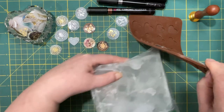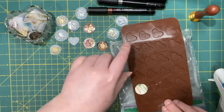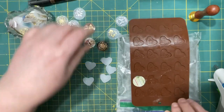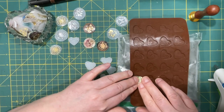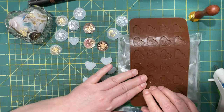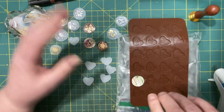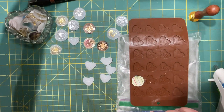I do have some ice - let me go grab that so we can cool it down faster. All right, so here's my ice pack. There's that - I'll just wait a few minutes.